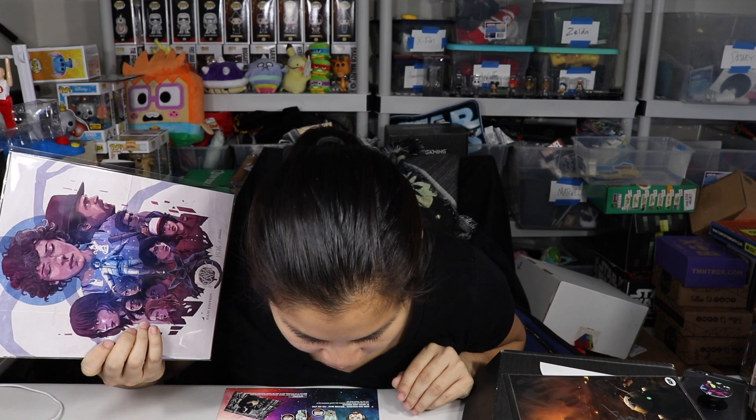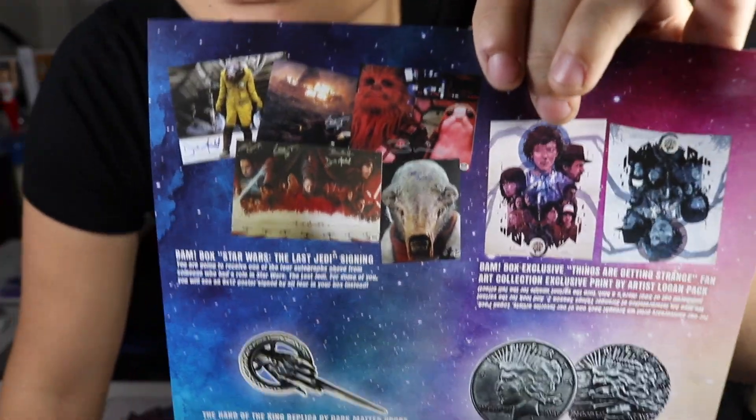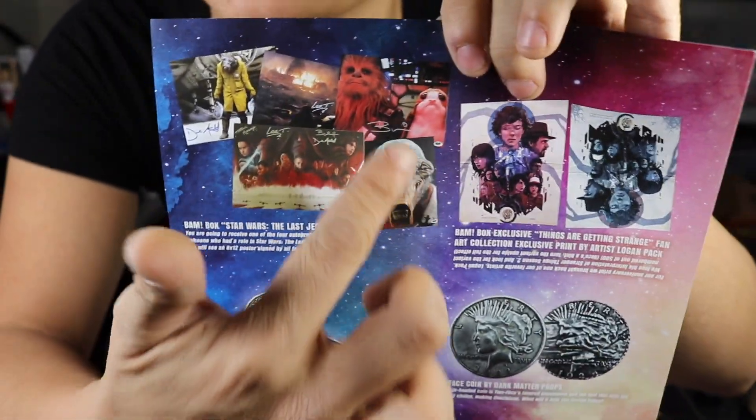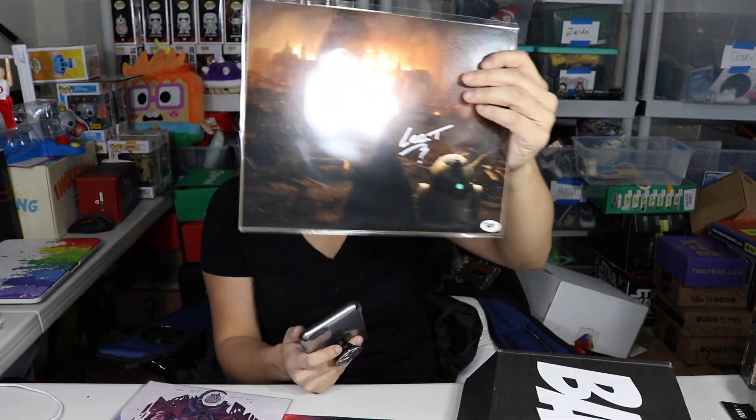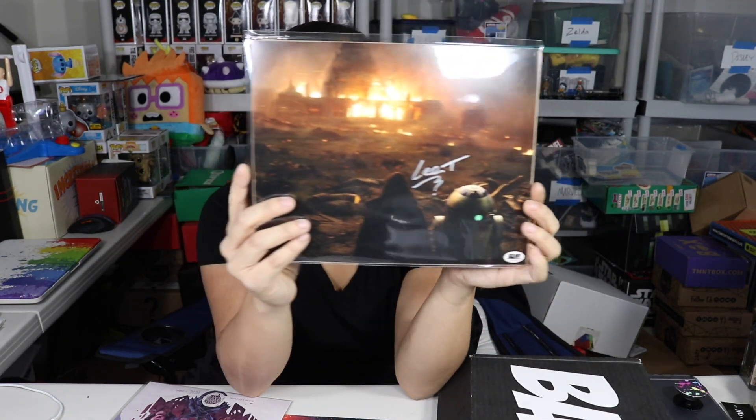Luckily they gave us a recap card, which is nice. So the first item we had was the BAM box Star Wars: The Last Jedi signing. It looks like they had a ton of different ones that you could get — I wish I would have gotten the Chewbacca and Porg one. My favorite scene from the movie was when — I don't want to spoil it — but when he was outside of the ship and he was about to eat. Anyway, this autograph from Lee Towersey — it's not going for a whole lot of money, people are trying to sell it for $20 but it's not being sold for that. I would probably say this is worth around the $15 range. It's a cool signature to have, but it's obviously not as big as if you were to get the signature of Rey or Kylo Ren. So it is kind of the secondary, but it's still cool. I would say that's worth $15.